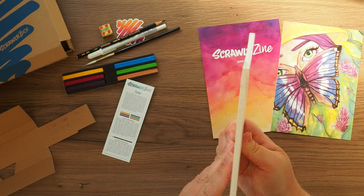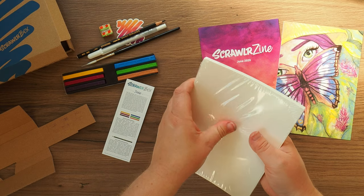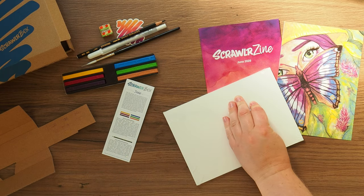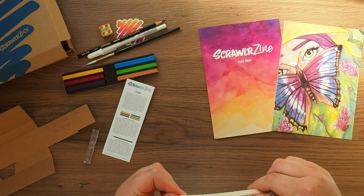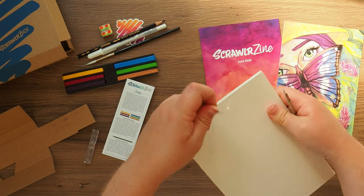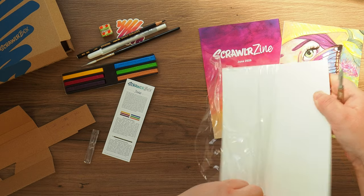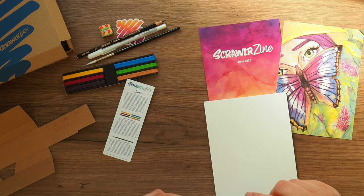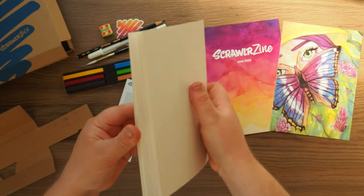So in here we have got — I think they're just single sheets. Let me find something to open these with — trusty craft knife, or scalpel if you want to be British. I think these are just individual sheets. They're watercolour paper and I think they're cold pressed without even looking, because I'm learning. You might get hot pressed on one side and cold pressed on the other.